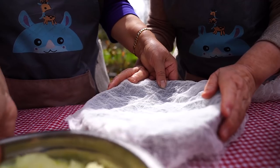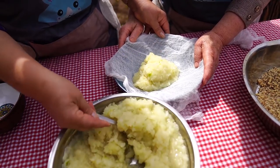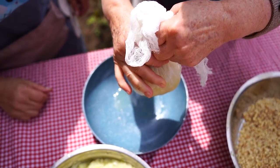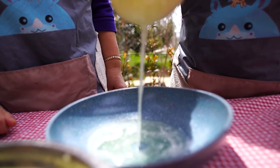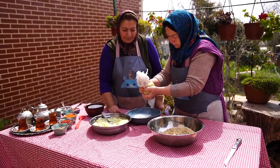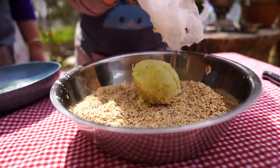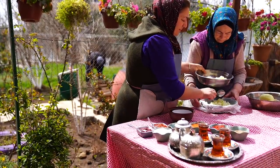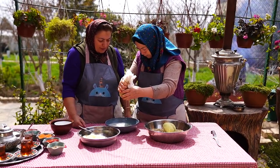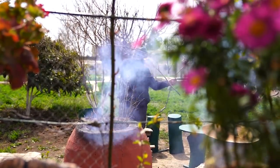Let's get started. I'll make a lot of fresh water — 1 liter of water, 2 liters of water.